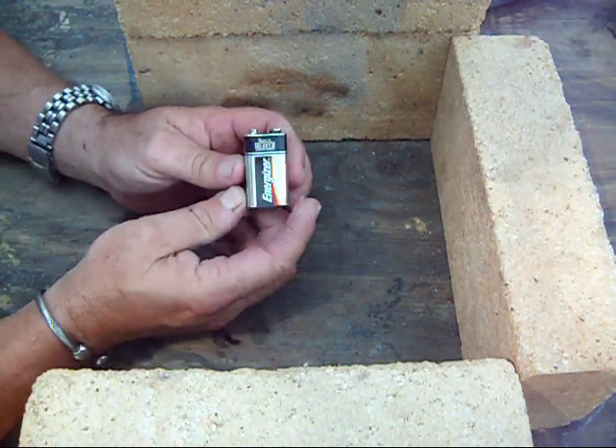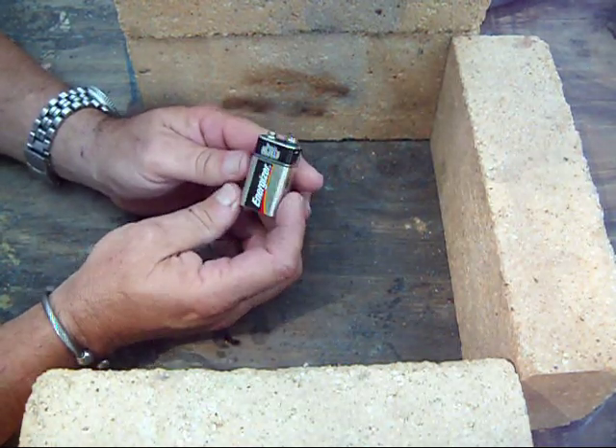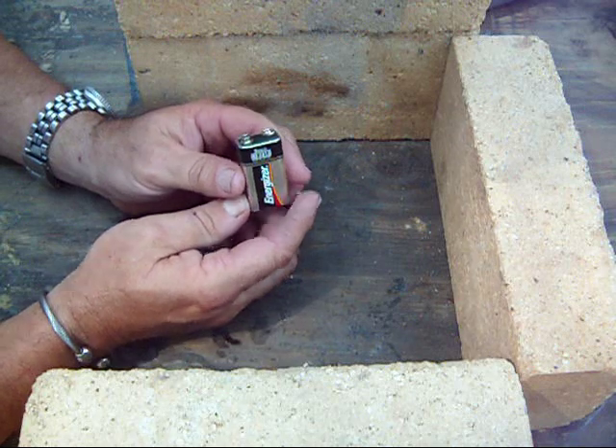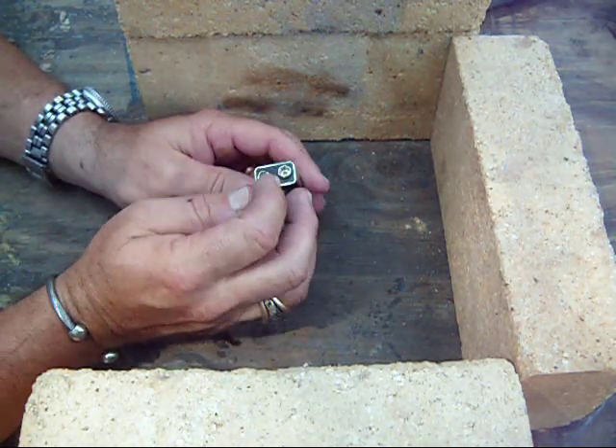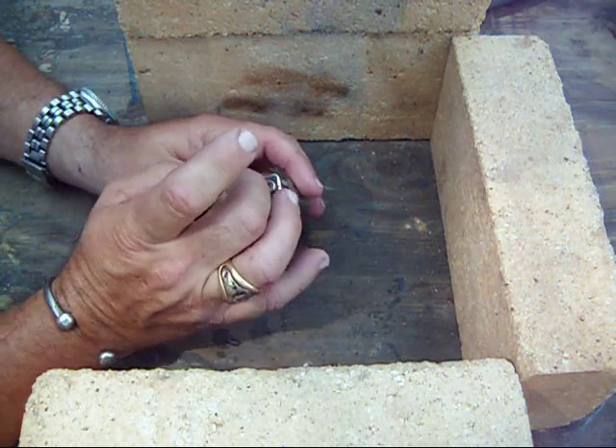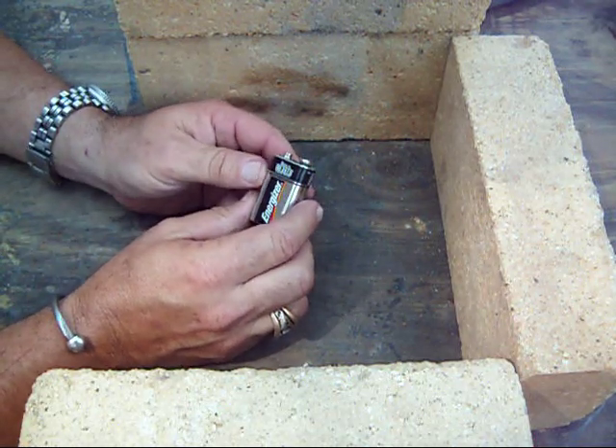If you've got an electronic device with you that uses 9-volt batteries, I found these are pretty easy to use. Or if you've got a little mini mag where you take out the bulb and put two pieces of wire in the holes where the light bulb went, that'll work as well.